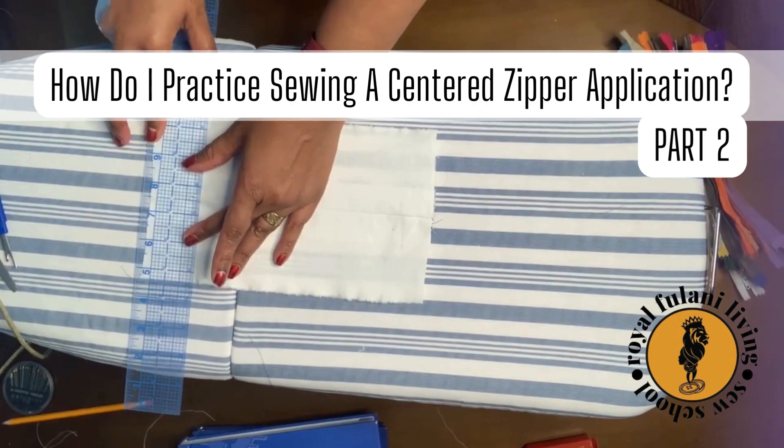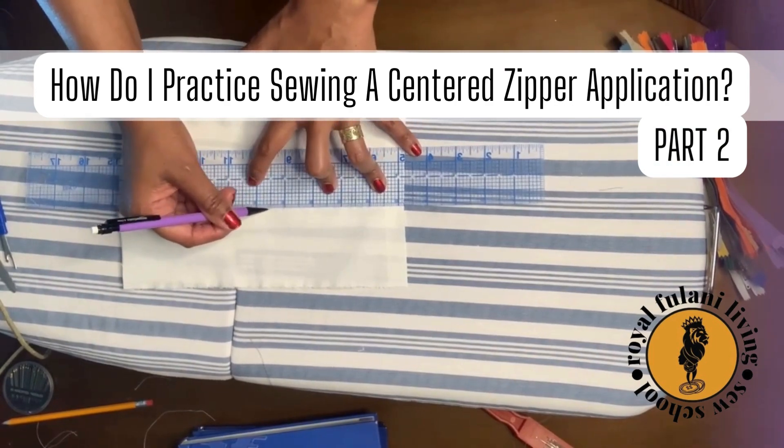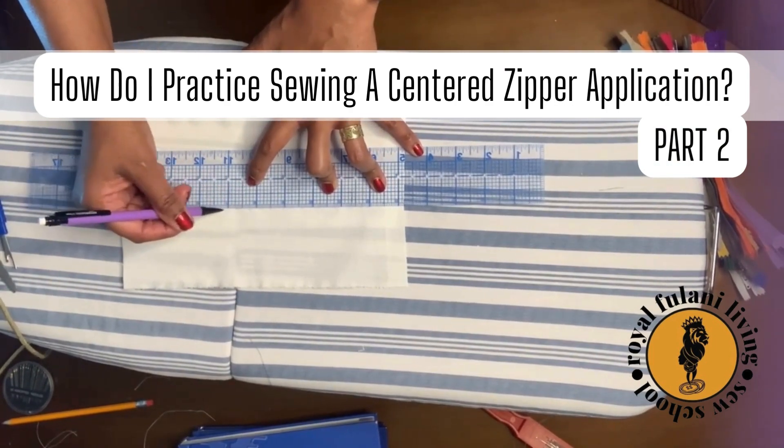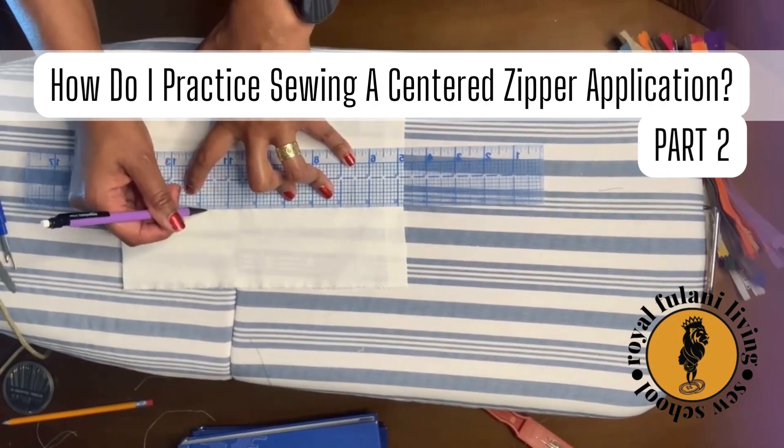Measure and mark a quarter of an inch up from your zipper stop on your seam line. Now measure and mark lines that are a quarter of an inch away and parallel to the seam. Be sure to mark on both sides of the seam.